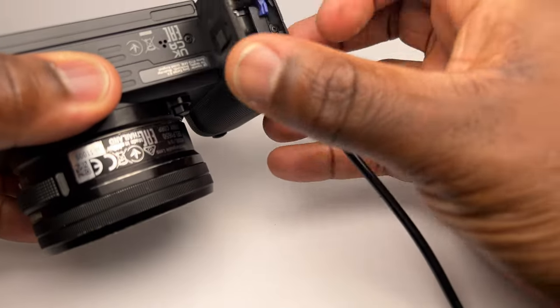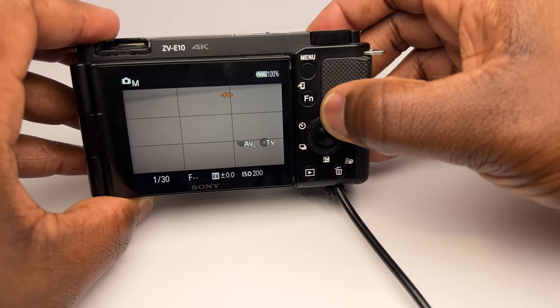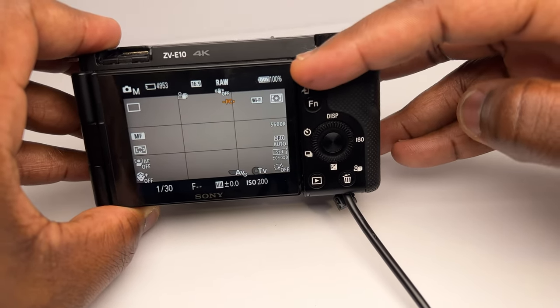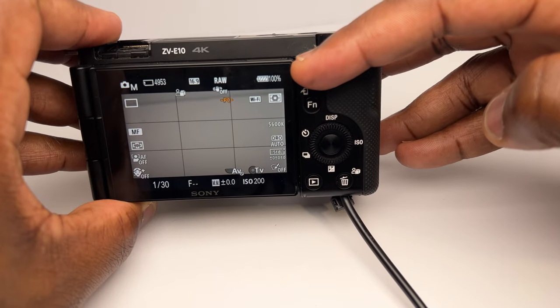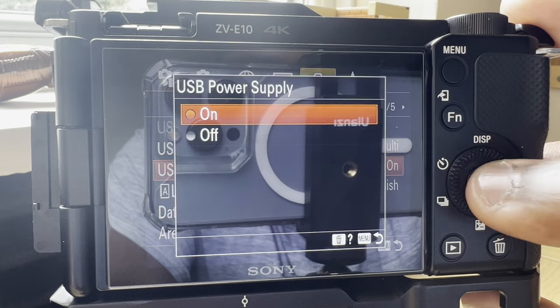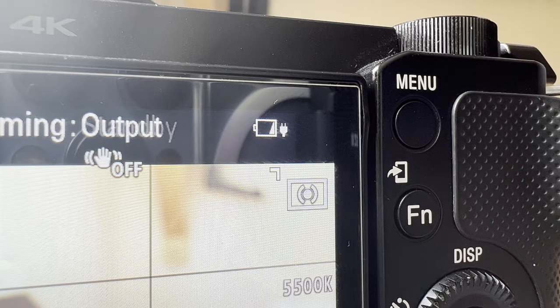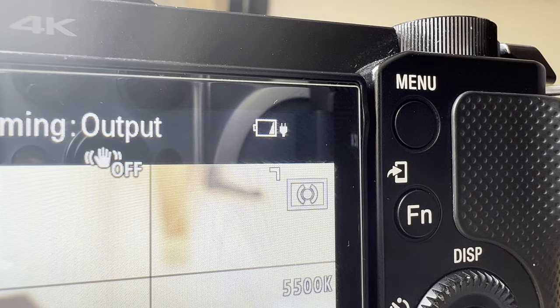One must-have essential accessory if you plan to use the ZV-10 as a webcam is a dummy battery. This will ensure that the camera has continuous power, which removes the need to have a supply of replacement batteries continuously on a charging rotation, and also prevents the camera from overheating, prolonging your stream life. But if you don't have one or don't plan to get one, then in the settings under setup 3 on the ZV-10, enable USB power supply, and this will charge your camera battery while it is still plugged into the camera. Although I have found that it doesn't prevent the camera from overheating — you're still going to get that in this mode.